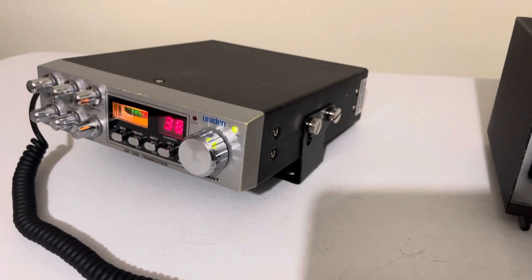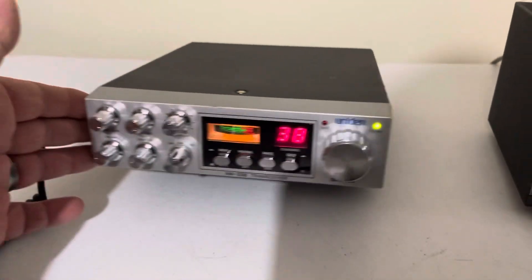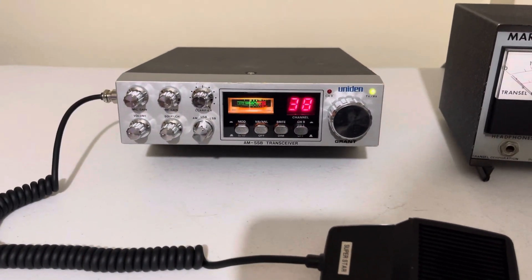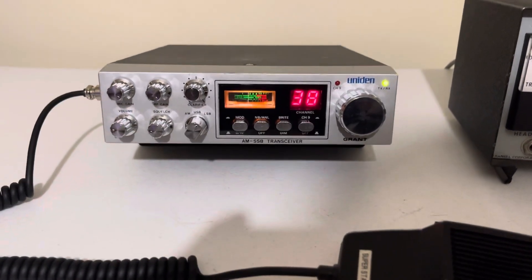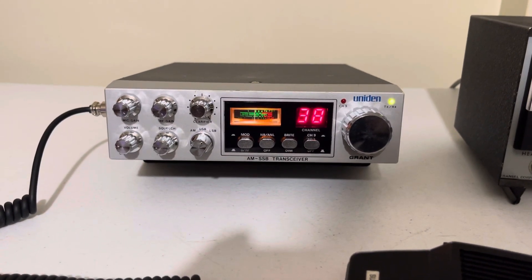I'll take pictures of it all the way around, the back and everything. The radio will be packaged well — I package all my items very well. If you can, subscribe to my channel; I always have something new coming out. Thank you so much. Enjoy the holidays and 73s. Take care.